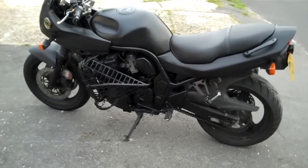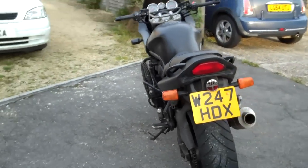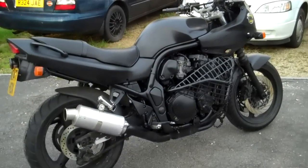This is the project so far. It's kind of a rolling shed really, a rolling project. Nothing too serious — it's just a cheap old bike.